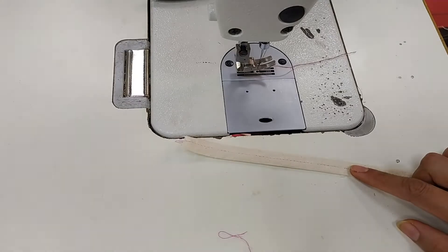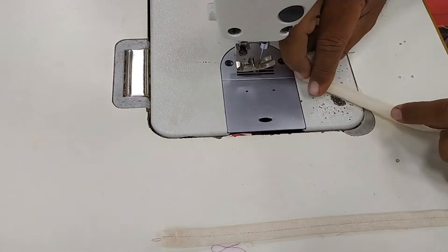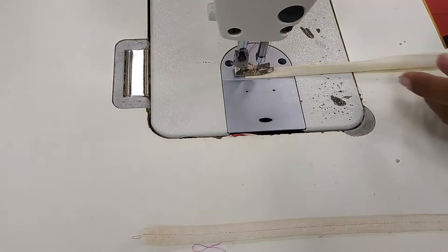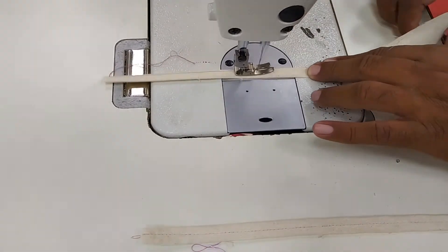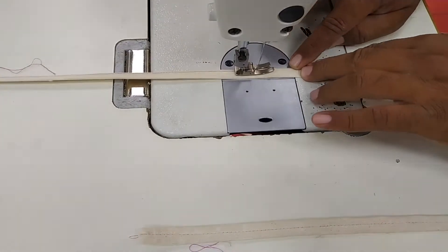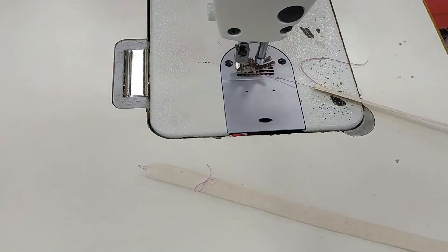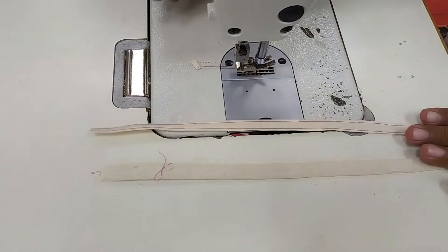Another method for enclosed seam: take a fabric of 1.25 inch width. Fold both edges by one-fourth from each side, then fold again — so we have a total of 4 layers of fabric. Then start applying the seam on the edge. In this method no seam is visible, but in the first method seams are visible on both sides. You must have seen this type of loop in your trousers for making belt loops. These are the two different samples for enclosed seam.